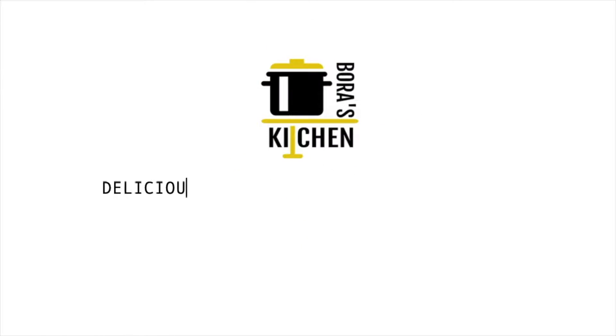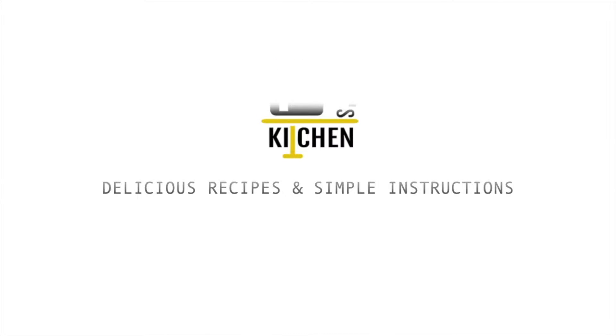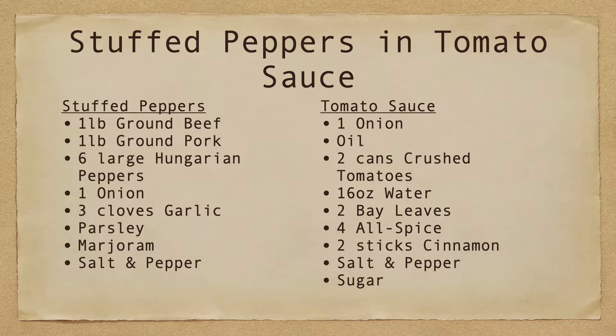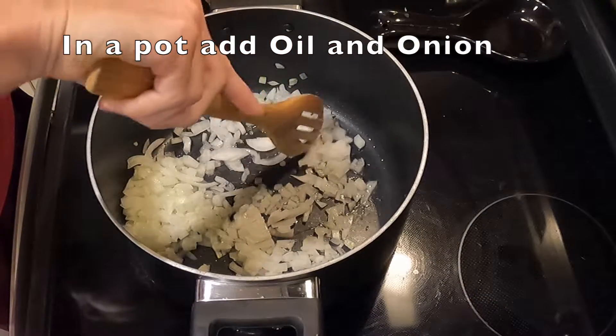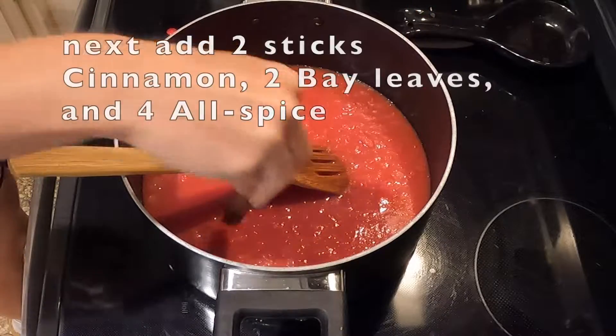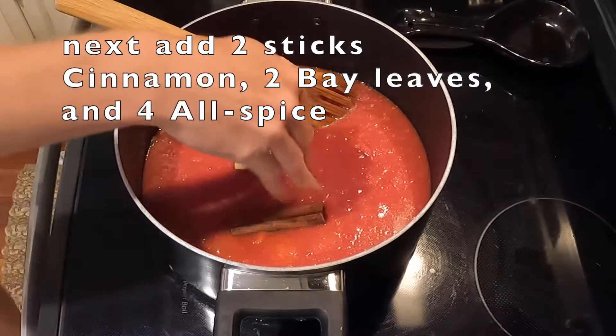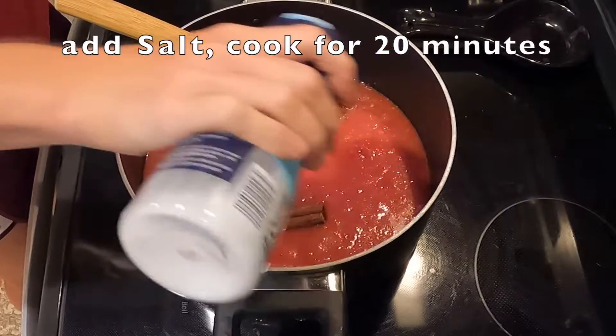Hi, today I'm gonna be preparing stuffed peppers in tomato sauce. Let's get started.